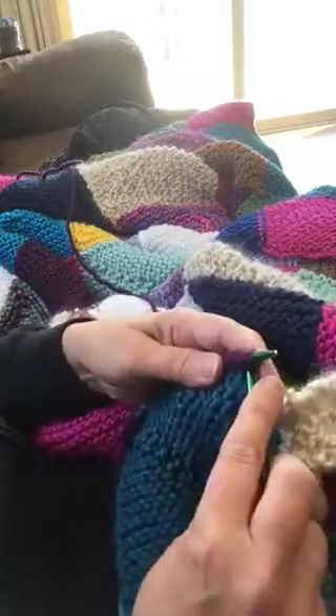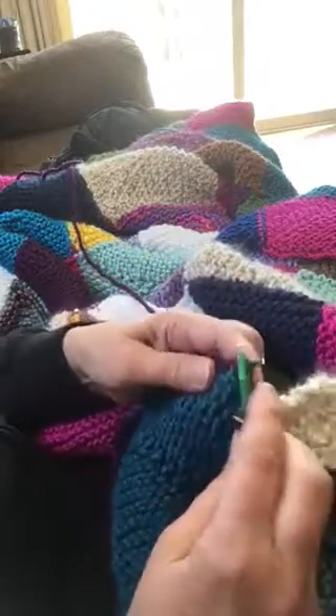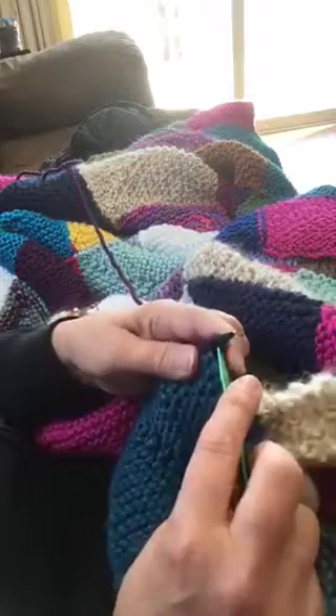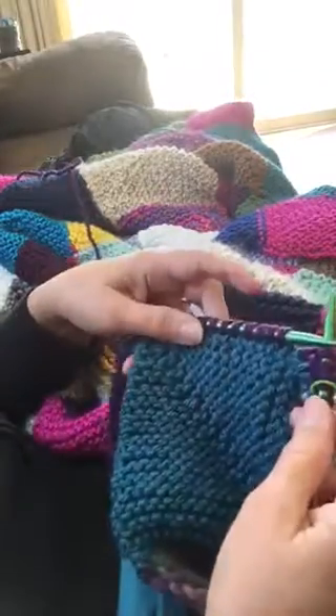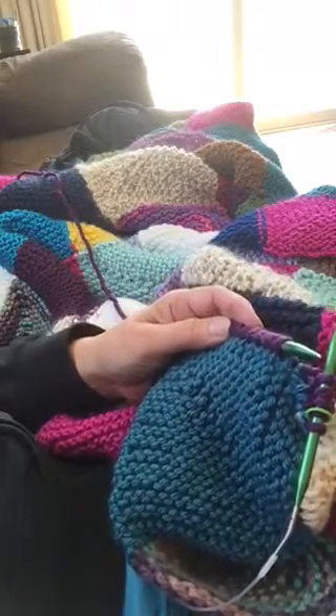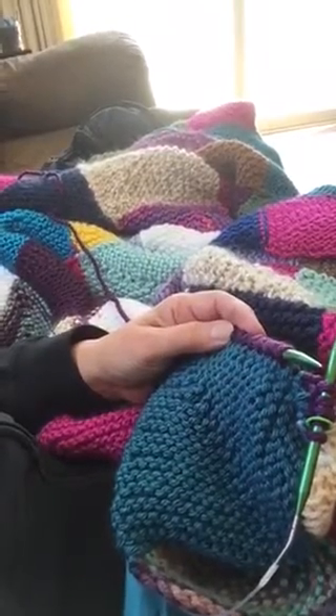Then I will know that this is my right side row, and on my right side rows that's where I do the decreases in the center. So that is how you add your top square and start working back down along that other edge. Look for video number four — I'm not sure exactly what we'll look at there, but it'll be more of the same.